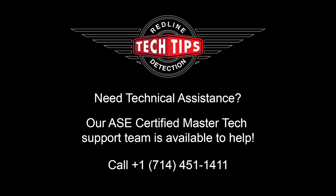Thank you for tuning in for this week's tech tips. Don't hesitate to call us at any time here at Redline Detection — we're here to help you. We have master technicians on staff. Whatever your questions are, we're happy to help. Thank you.